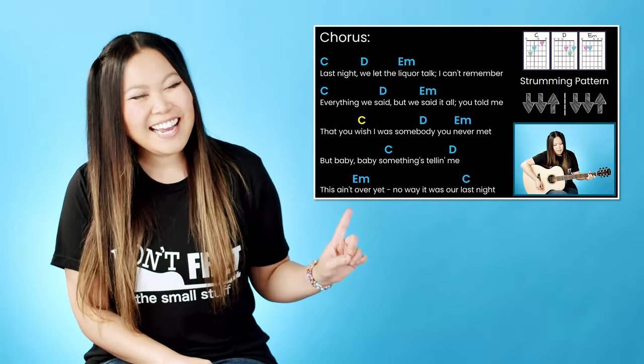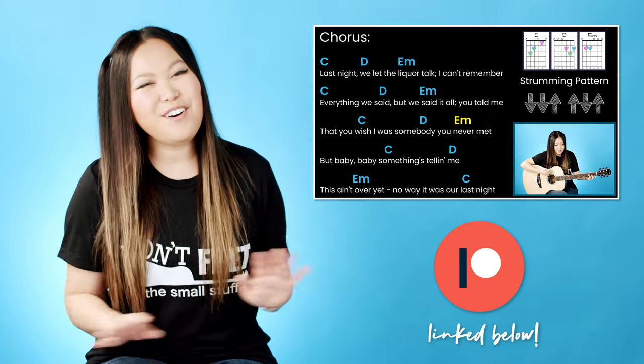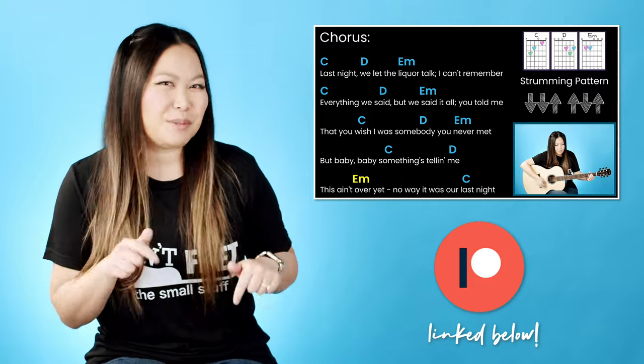Want to jam to the rest of the song with me? Then make sure to check out my Patreon page where you can unlock access to this as well as all my other fast track and play along guitar tutorials — I'll leave a link in the description box down below. If you enjoyed learning this song with me, then you should definitely check out this video. Not only does it have a pretty similar vibe, but it's also just as fun to play. I'll see you over there. Bye.